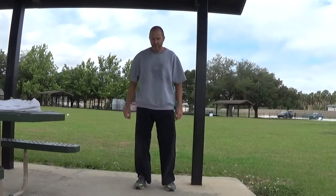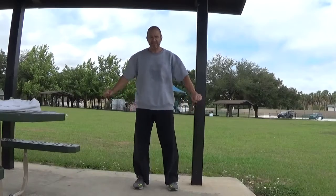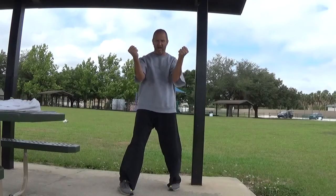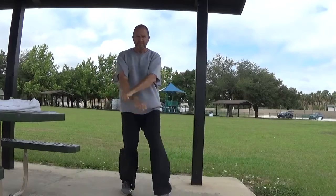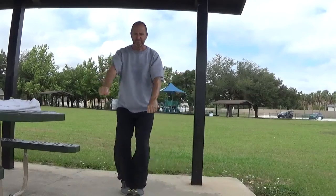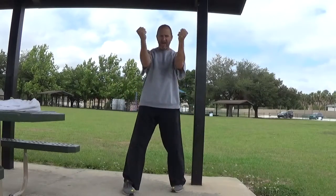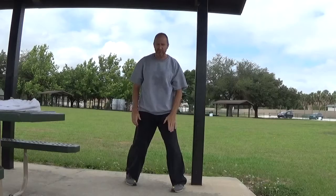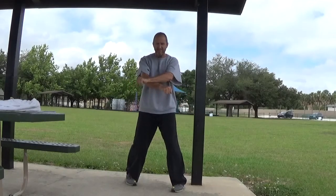We're going to practice the San Shin kata starting first with a double Chudan Uki. We're going to step forward, starting first with light co-cue breathing, then step forward again, stepping backwards, and stepping backwards again. Notice that whichever foot is in front is the hand that blocks on top.